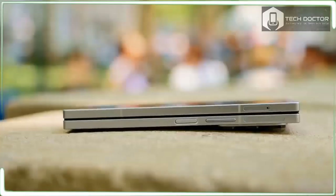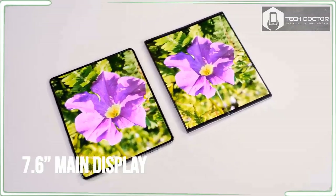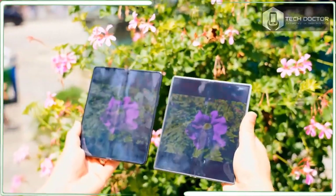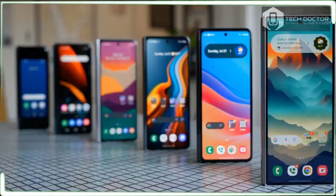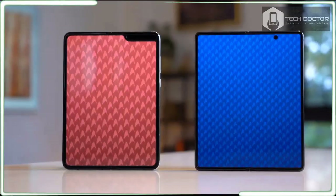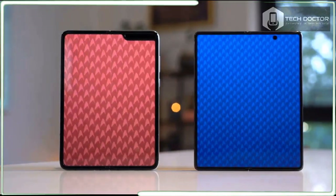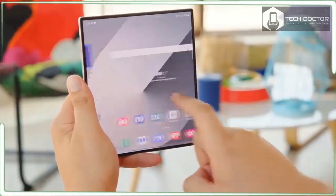Samsung announced the Galaxy Z Fold 6 at its Unpacked event on July 10 alongside an array of additional Galaxy devices. The phone is currently available for pre-order ahead of its launch on July 24, with a starting price of $1,899 for the 256 GB base model and maxing out at $2,259 for the one-terabyte version.